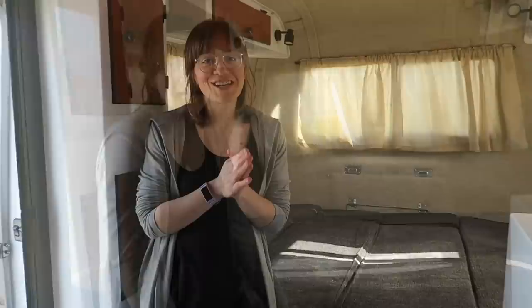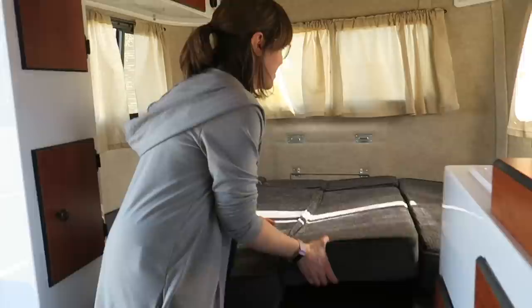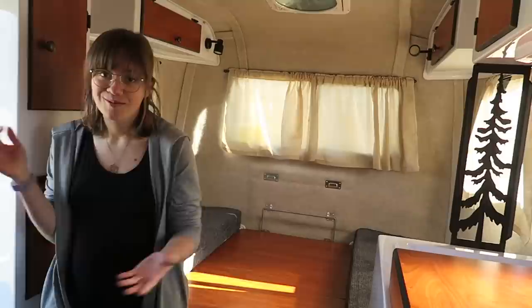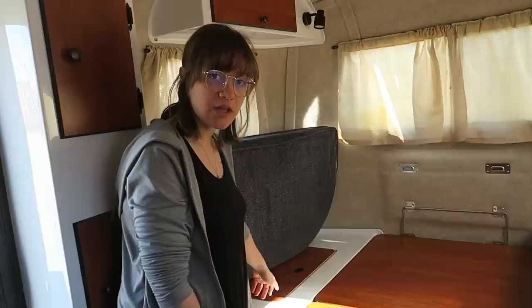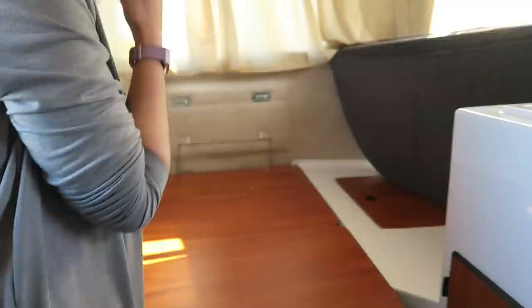I'm going to show you how the bed converts to a table. The bed just pulls apart really easily — these middle parts come out, you can just place them aside. Inside there's extra storage: on both sides there are storage bins which let you access the extra water tanks that are in here, and also give you some deep storage on both sides.